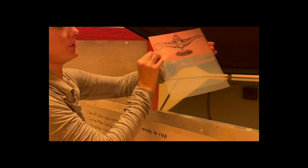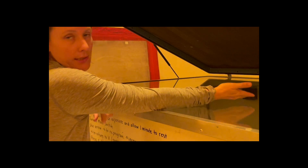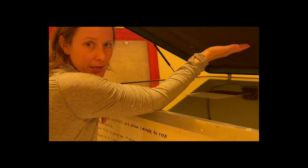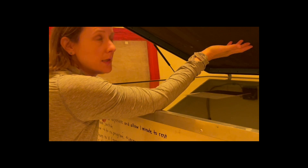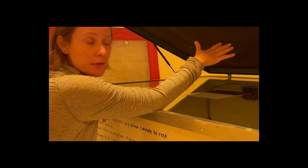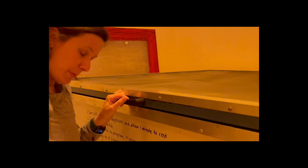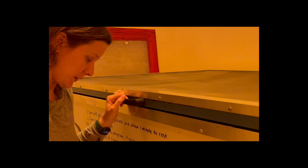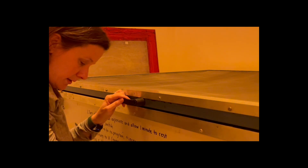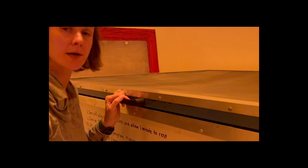This is the exposure unit. You put your image face down, emulsion side down, in the center. The light is going to come from the bottom and shine up onto the plate, and that's going to expose the emulsion, solidifying it, making it hard, and then we'll take it to the water bath. I put it at about 60 seconds — that's usually enough to expose the emulsion. So I turn it on, press 60, and start.